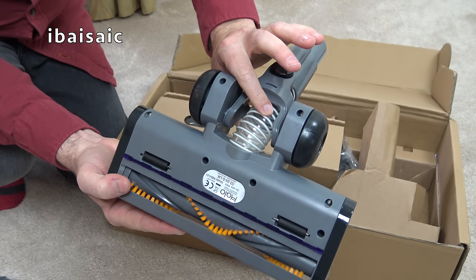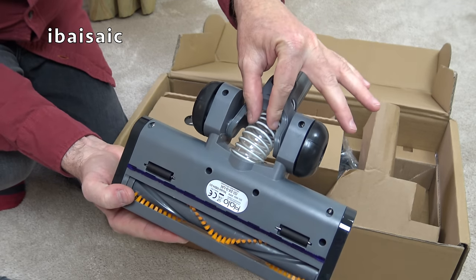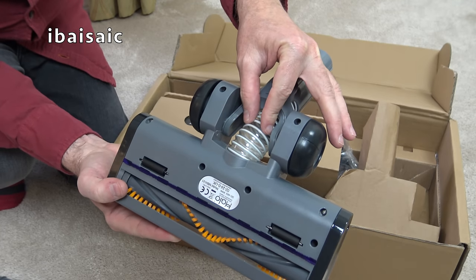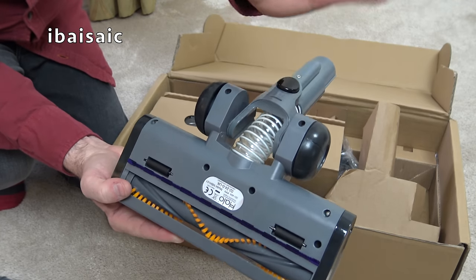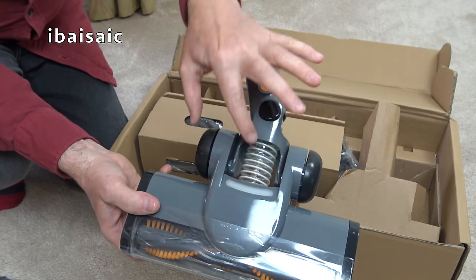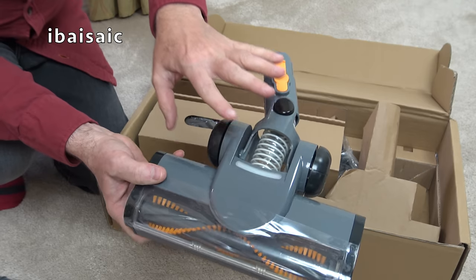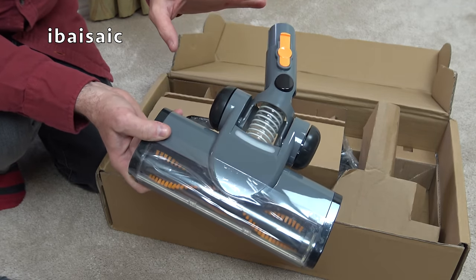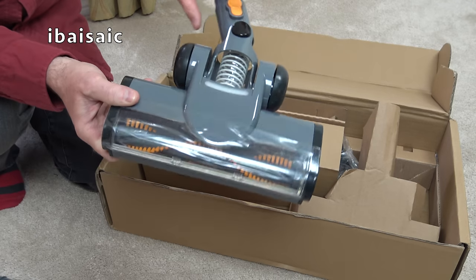I know Shark had a problem with their vacuum cleaners and they've completely changed this material into something that's not see-through — a black, more robust material. So we'll have to see in future if that splits, and I expect if it does split you'll just get a completely new head. That's what manufacturers tend to do these days. Anyway, that's the floor head.